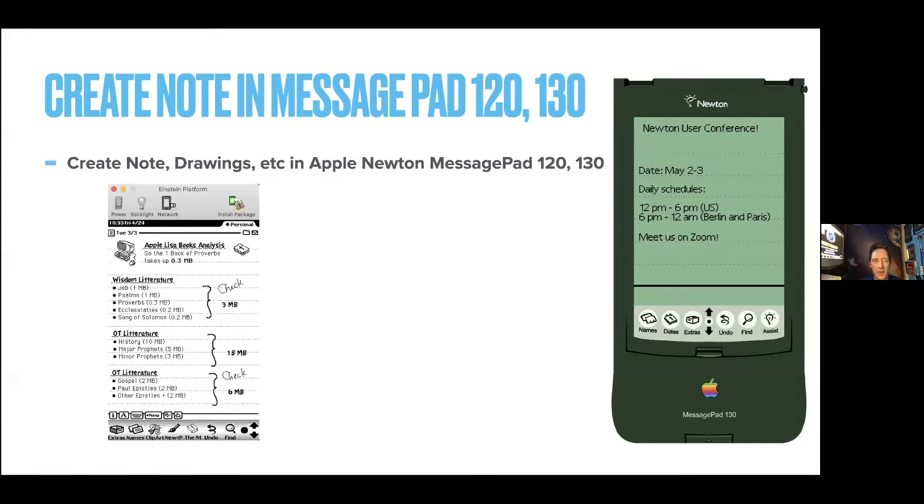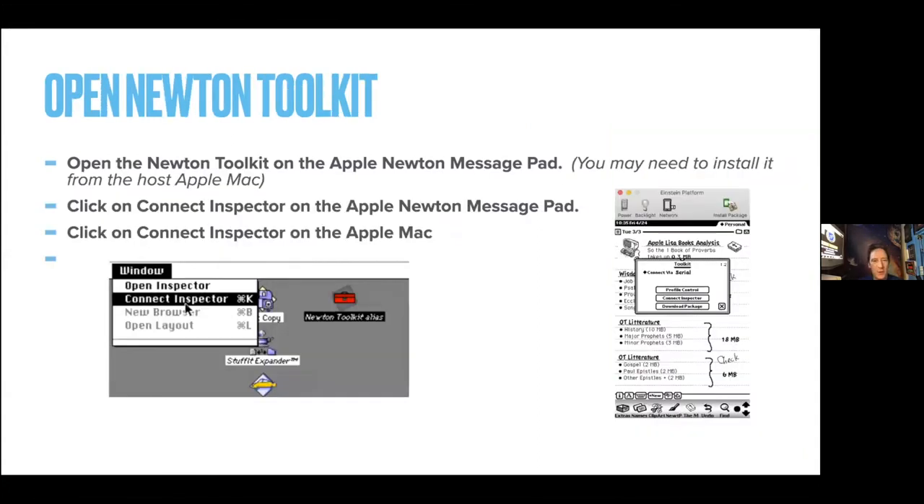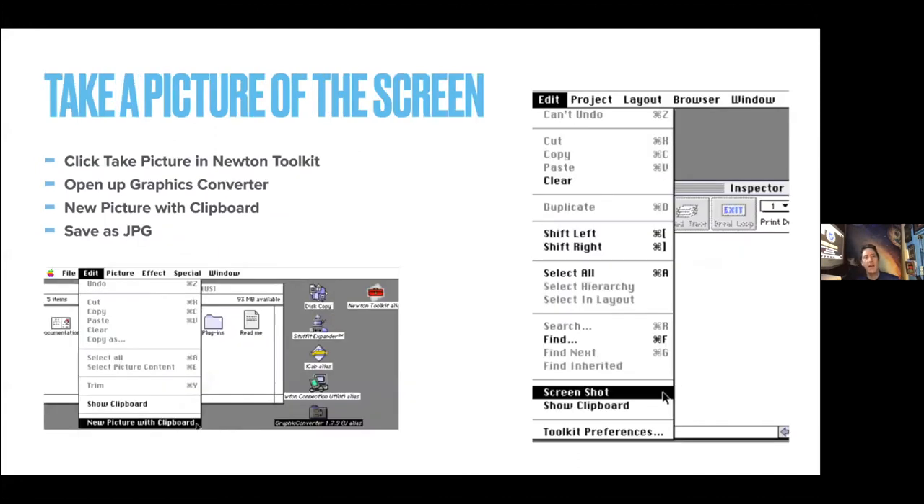So let's create a note on the MessagePad 120 or 130. You draw your note — I'm doing some Bible study on my Newton. Then you open the Newton Toolkit on the Apple Newton MessagePad, you may need it on the host as well. Click on the Inspector on the Apple Newton MessagePad and also click on the Inspector on the Mac, and then you've got a connection. Then you take a picture of the Newton from the Toolkit — it's a real neat feature, probably not what people intended when they were supposed to be programming.